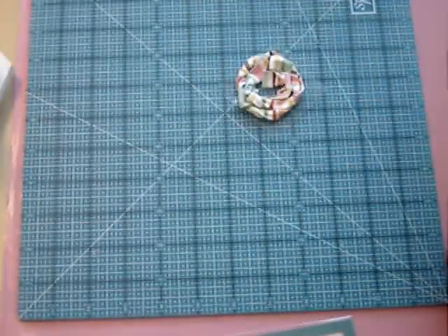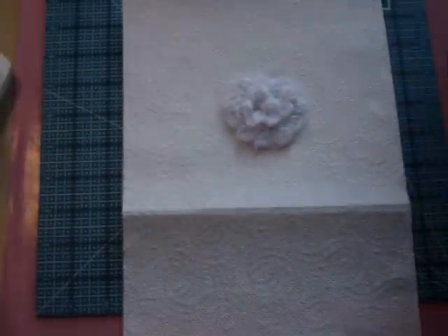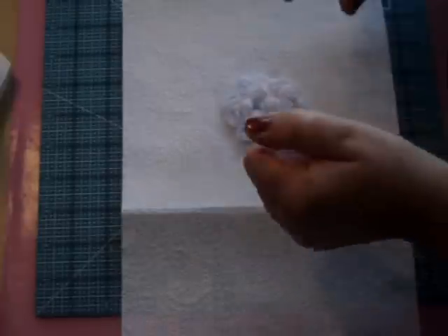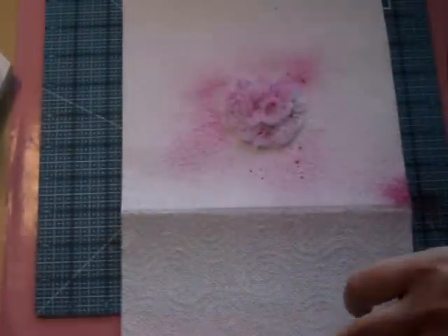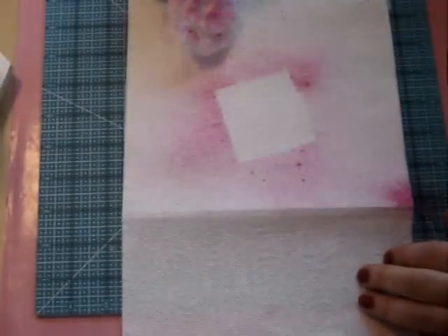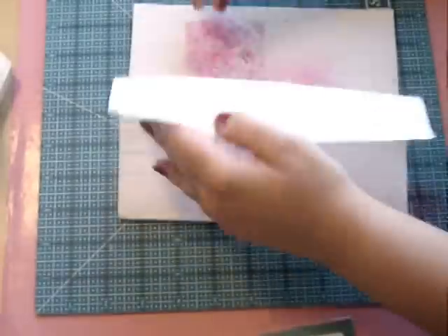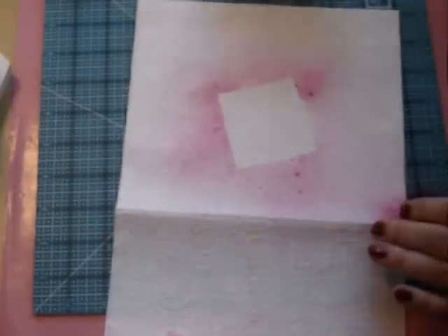And if you need more fabric, just cut another piece and continue. Since this one is white, I'm going to glimmer mist it using polka dot pink chalkboard ink — spray, sorry — just like this. Let's take that to the side, just dry it a little bit, and leave that to the side.